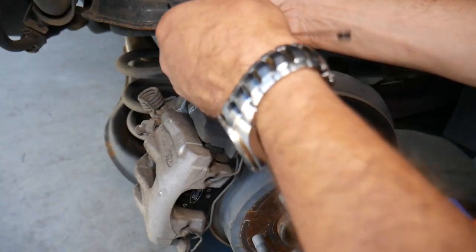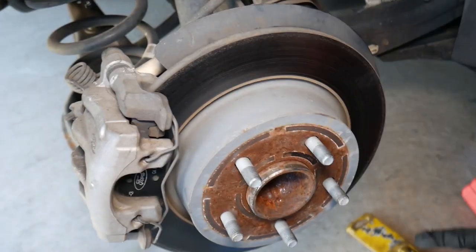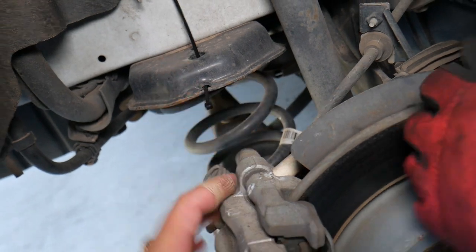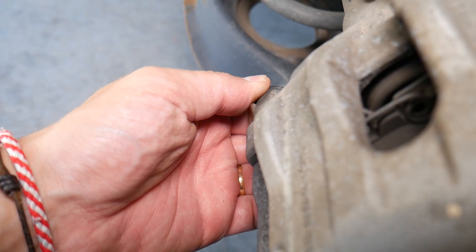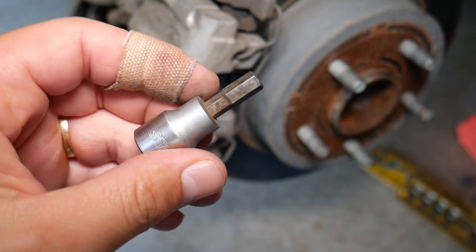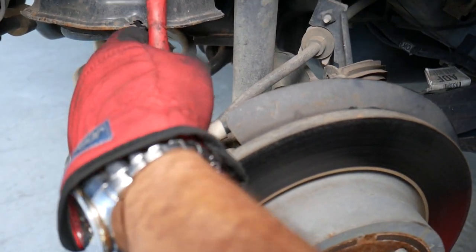Next we're going to use heavy-duty zip ties, because we need to remove the brake caliper and you don't want to let it hang on the brake line — you can damage it, lose your brakes, and get in a serious accident. On the back side we have a couple of caps to remove, one on the bottom side as well. Inside we have an allen wrench — that's a seven millimeter allen wrench — and we're going to go ahead and get that bolt loose.